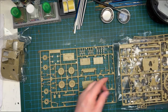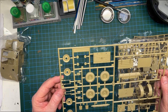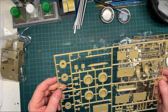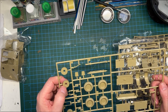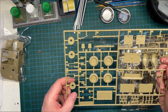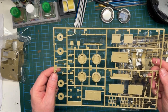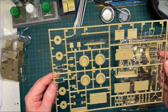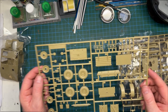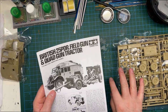That was Sprue X, this is Sprue Y — nice detail. There are some edges that need rubbing down a little, and some pin marks, but I don't think we'll see those once built. That's the sprues done — back in the box.